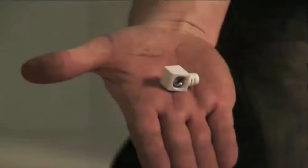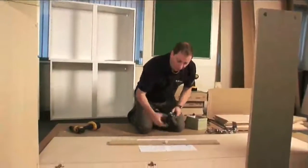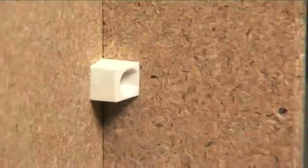Taking my plinth securing bolt, I gently tap it into the hole in my plinth, then using a screwdriver I screw the two parts together. This makes a very secure join between your base panel and your plinth.